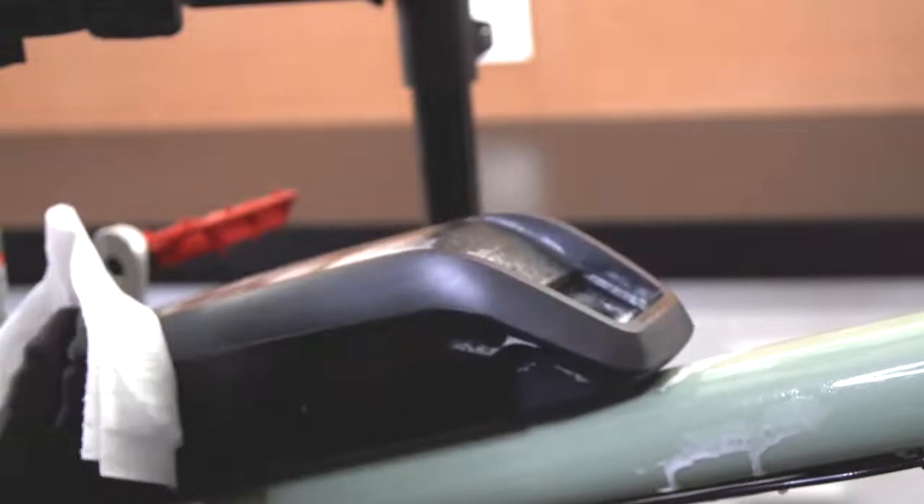E-Bike Cleaner was engineered to be safe on any surface, whether it's steel, aluminum, or carbon. You could literally spray it on any part of the bike, including matte finished paint.